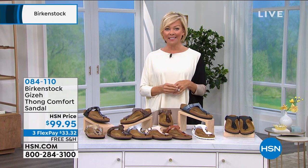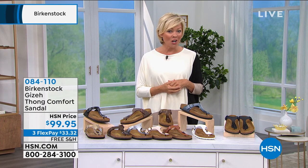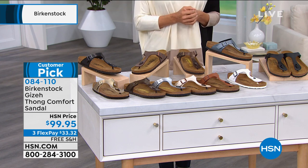This is one of the top five best-selling styles. It's here on three flex or four with an HSN card. Nowhere else do you get flex pay and free shipping — you get them all delivered to your door.